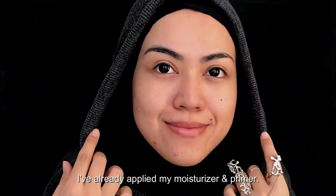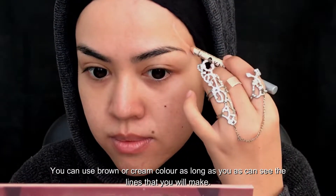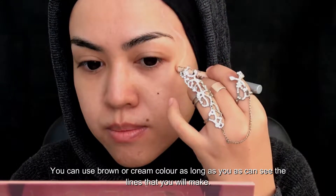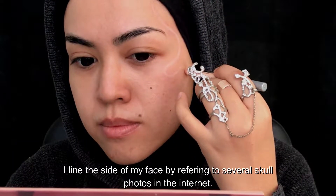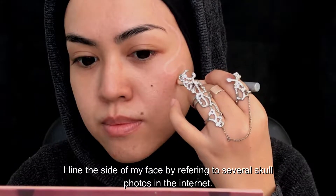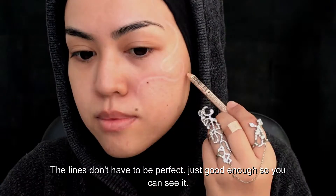I've already applied my moisturizer and primer. Starting off, I'm taking a white eyeliner pencil — you can use brown or cream color or whatever color, as long as you can see the lines you will make. I line the side of my face by referring to several photos on the internet. The lines don't have to be perfect; just good enough so you can see them.